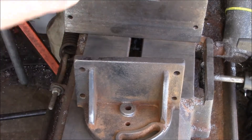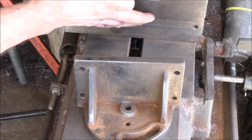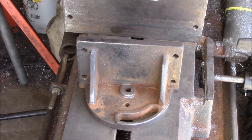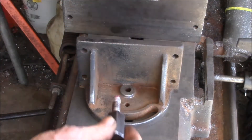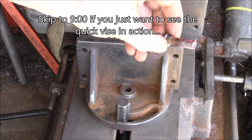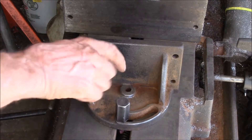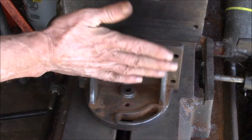Good afternoon YouTube. Working on my bandsaw today. This is the fixed vise jaw and this is the sliding jaw. I've pulled out the two bolts here — you've got the lockdown bolt that lets the jaw pivot, and then there's a pivot bolt here in the middle. I've pulled those out because recently it hasn't been clamping very well.